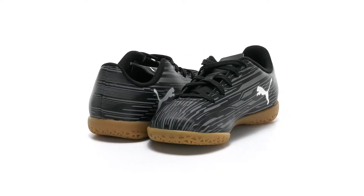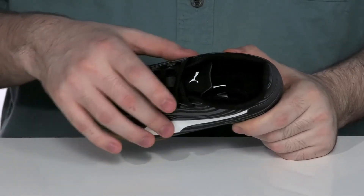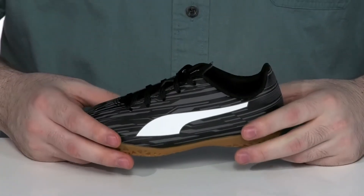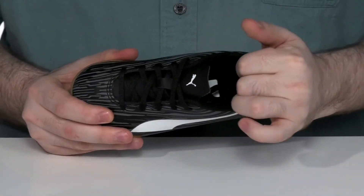Get your little one's head in the game with this indoor soccer shoe from Puma. This silhouette has a synthetic and textile upper that's wrapped entirely with a synthetic shell, giving it a very sturdy and secure feel. It has a traditional lace-up to give it a secure fit, while the inside has lots of padding there on the collar to keep it feeling nice and locked down.